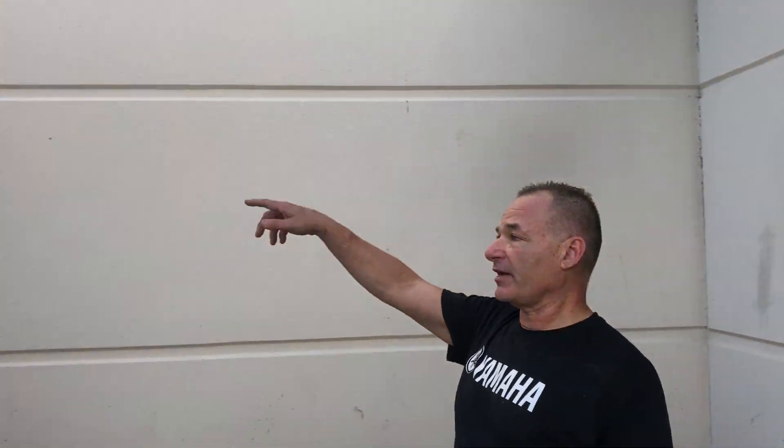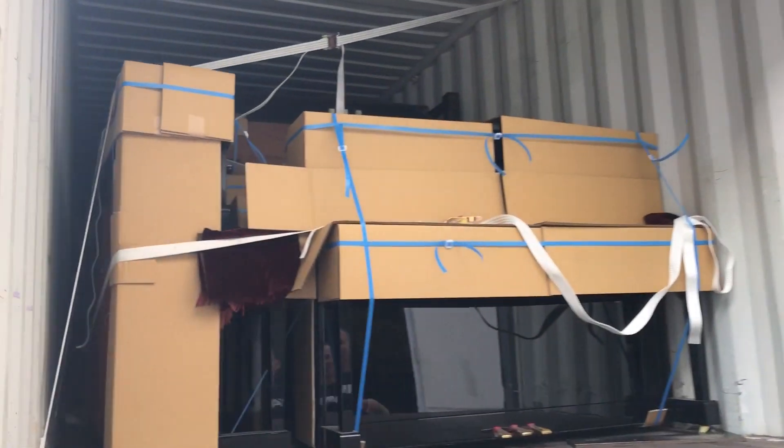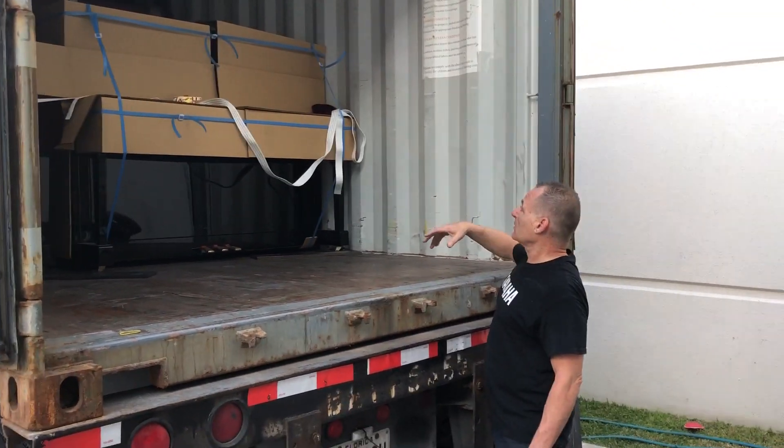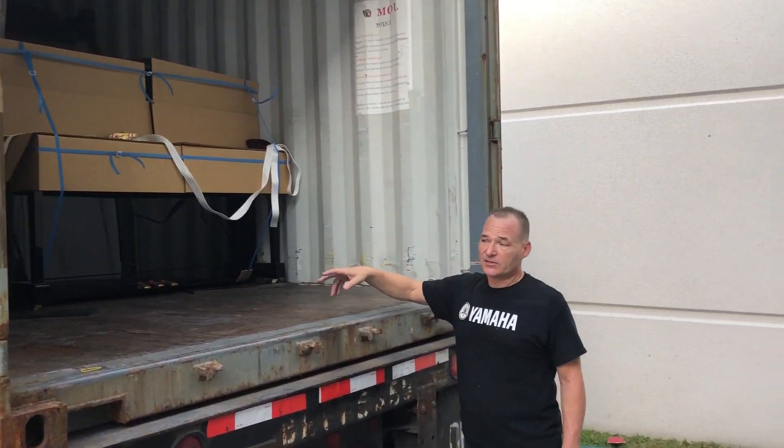This is our trusty forklift. Without it, we wouldn't be able to get the container unloaded. As you can see right here, there are some uprights. We see there was extra room — they actually could have fit more, so I'm not really happy because we could have probably fit another three or four pianos.